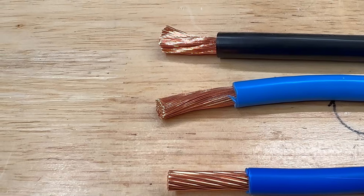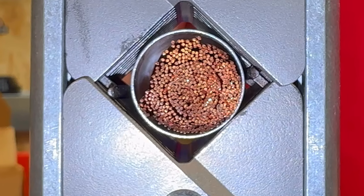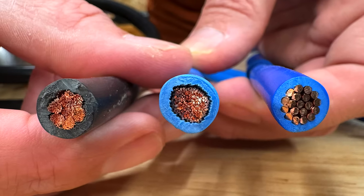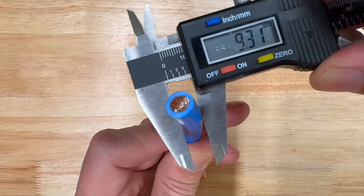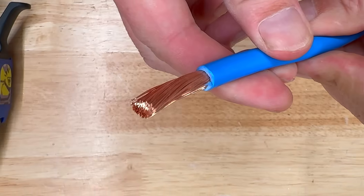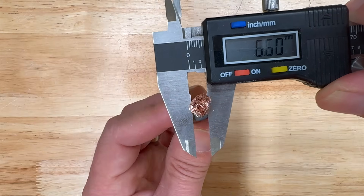Before moving on, let's address a common query: are you using the wrong size ferrule on that conductor? This question usually arises when, upon inserting the conductor into the ferrule, there appears to be extra space between the ferrule walls and the conductor strands. But rest assured, this is primarily due to the specifications of the conductors themselves. For instance, a 25mm² conductor will vary in diameter depending on whether it's a class 2, class 5, or class 6 conductor. This difference comes down to the way stranded conductors are formed — the stranding process, where strands are slightly twisted together, tends to increase the overall diameter of the finished conductor.